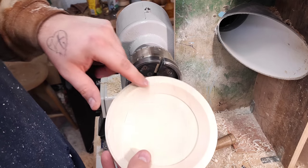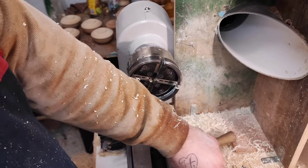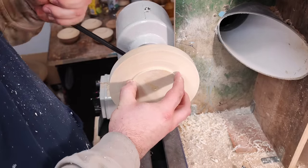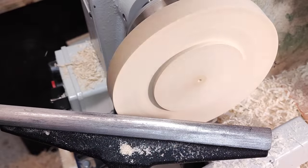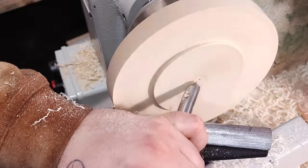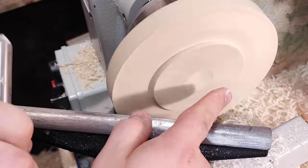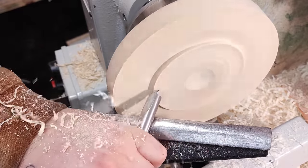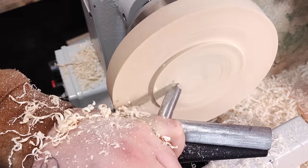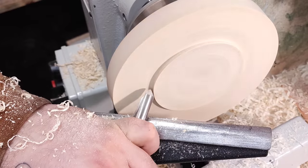The lid will fit onto these jaws with this little tiny rabbet, and that will be plenty enough to hold it — around one mil, maybe one and a half deep. I'll true it up as always, but in this case I have the hole from the tail stock, so I'm going to dig down until I get to the bottom of it. That gives me my concave already set in, so I just clean this up and connect the dots. These are all roughing cuts at this point and I want to make the foot much taller.